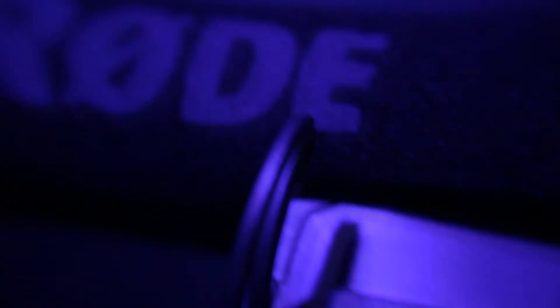Like always, we're going to start out with what's included inside the box. The Rode mic, when you buy it, comes with the Rode mic itself and an already attached windscreen. That's it — there's nothing else.